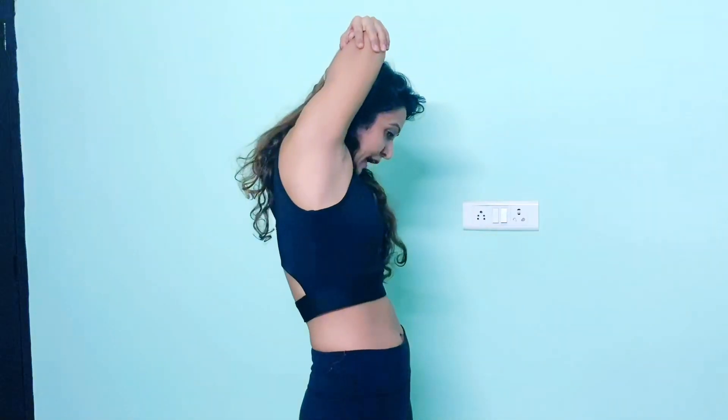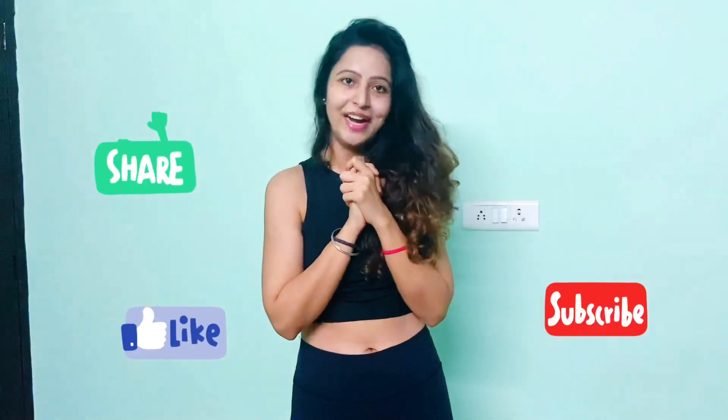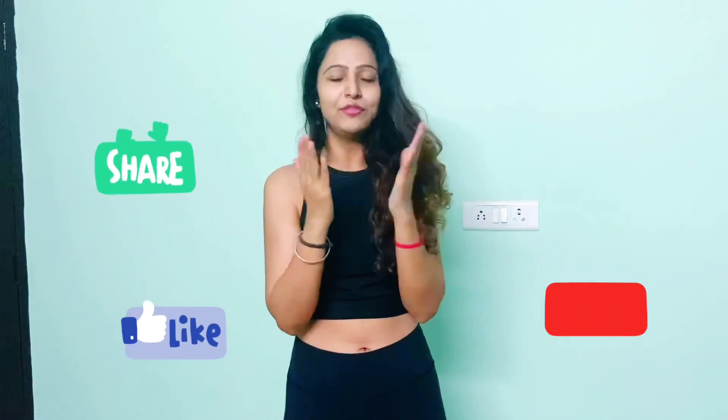Because if you have a stiff shoulder, you might struggle, so it's very important that you work with your scapula. Thank you so much for watching — please share and subscribe to the channel. Lots of love!